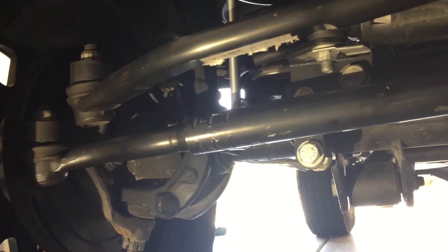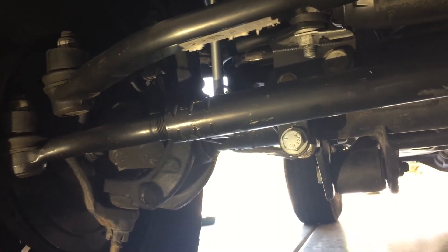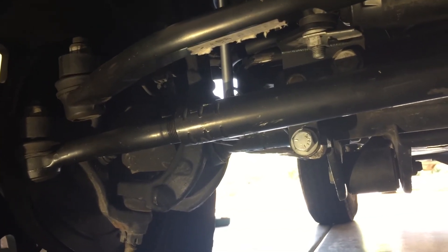Simple fix. This is my 2015 Jeep Wrangler Sport with 51,000 miles, and the tie rod ends are bad. Easy way to tell.